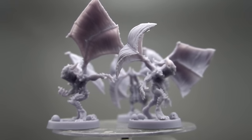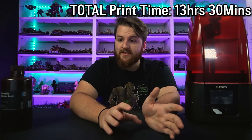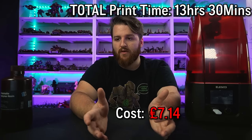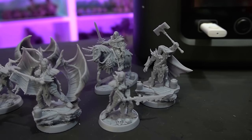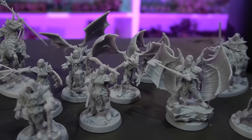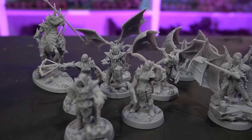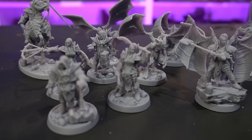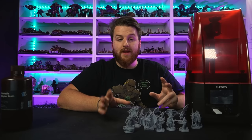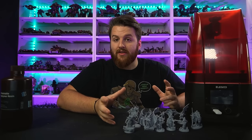That was the entire Vampire Knight set. It took around 13 and a half hours of printing for a grand cost of £7.14 according to the software. All the models are absolutely fantastic - all supported super well, all on amazing custom bases. Sponsor aside, these are some of the best supported bases I've ever seen, because most of the time with resin printed bases you get little lips and imperfections.